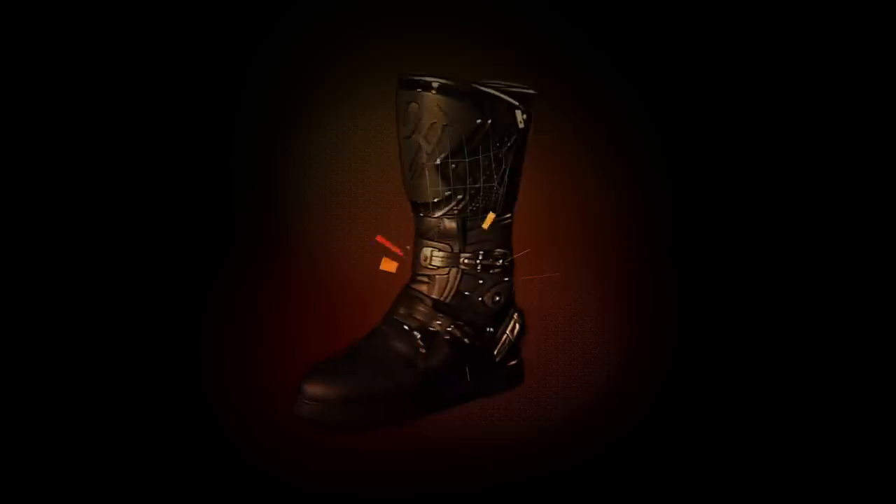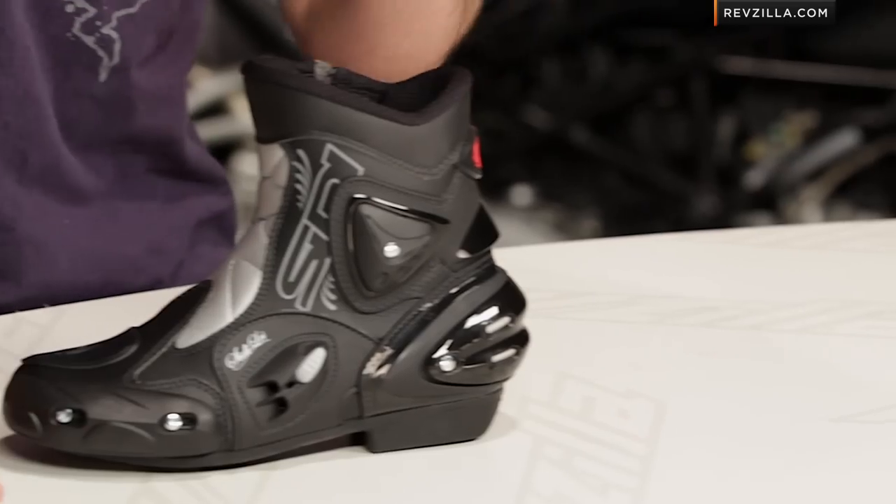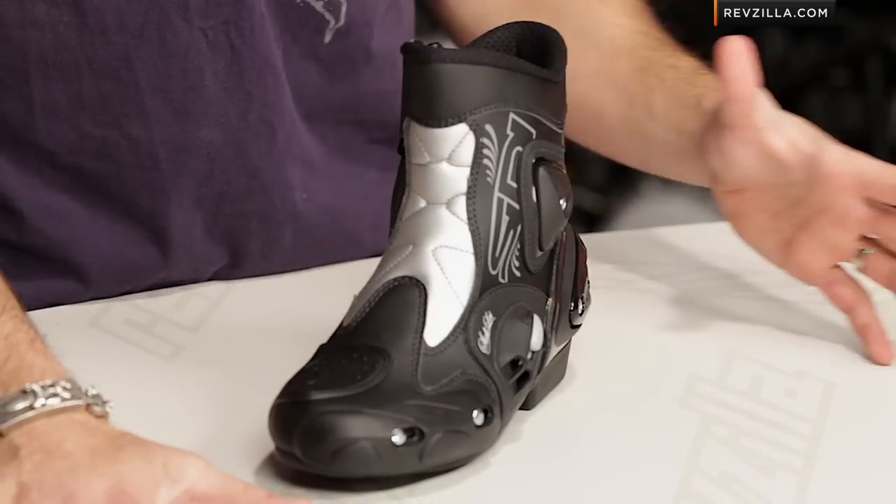Hey, this is Anthony from RevZilla TV, where you can watch, decide, and ride. Welcome to our detailed breakdown of the new Seedy Apex Lay short boot available at RevZilla.com. This Apex Lay is impressive to us. It is one of the most technical short boots we've ever seen designed for ladies on the motorcycle market. Kudos to you, Seedy.